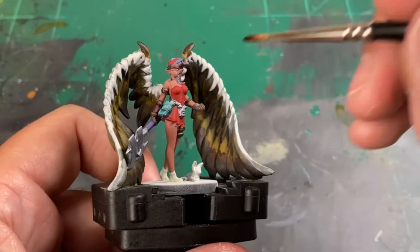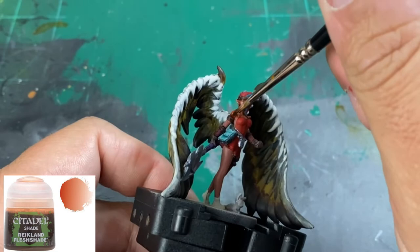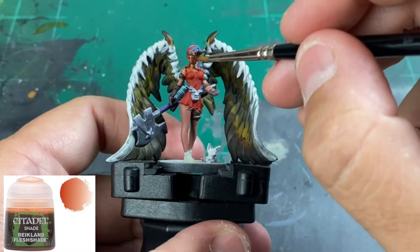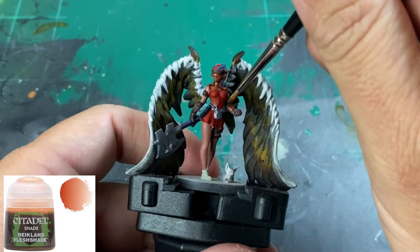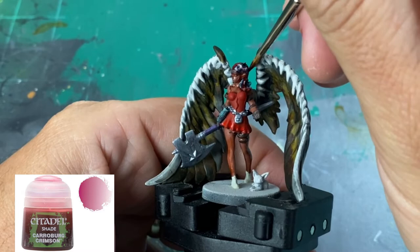Let's start shading. We're going to use Reiklund Fleshshade on the skin portions of our miniature. For the red portion including all of the hair, just do the whole thing with Carroburg Crimson — it's going to blend the hair in rather nicely.